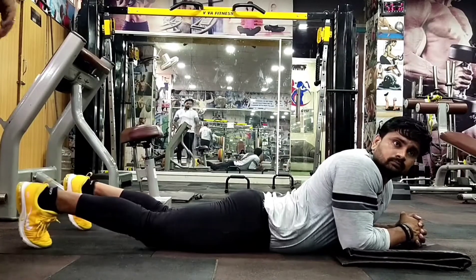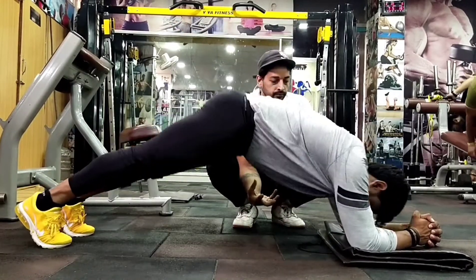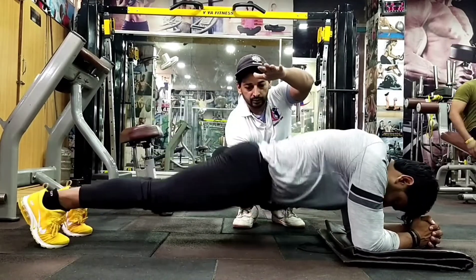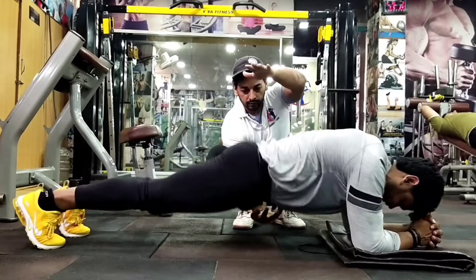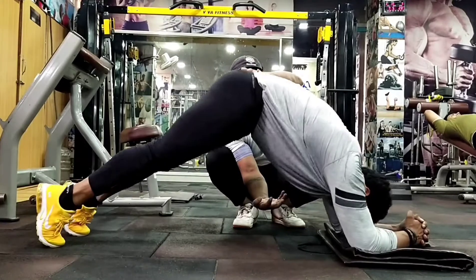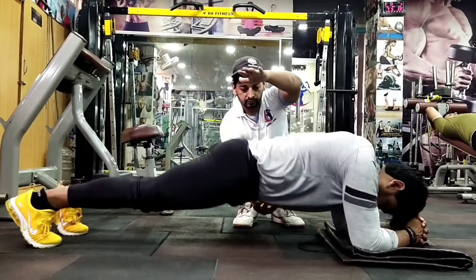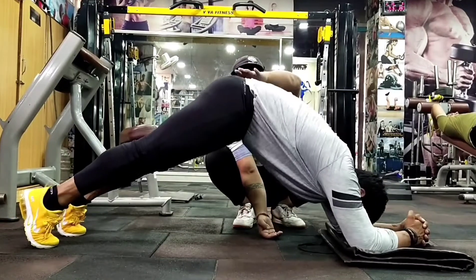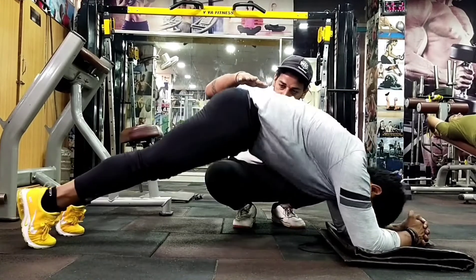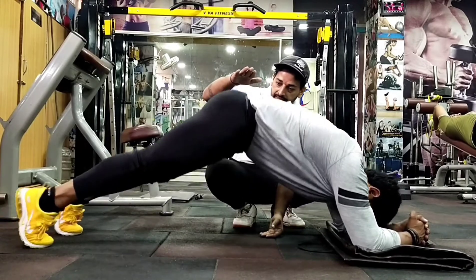Plank Up and Down — दिखने में यह exercise बड़ी easy सी है पर थोड़ी complicated है, इसलिए थोड़ा दिमाग चलाना पड़ेगा। Target यह देना है कि अपनी core को हips को ऊपर उठाना है और वापिस plank position पर जाना है। जब आप push करोगे ऊपर की तरफ तो सारा pressure core muscle से लगाना है। अगर आप इसे अच्छे से perform करते हैं तो max 15 से 20 reps ही कर पाएंगे।